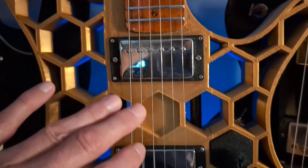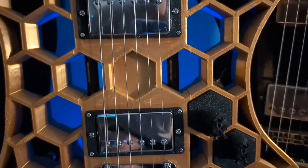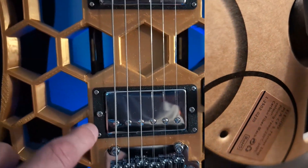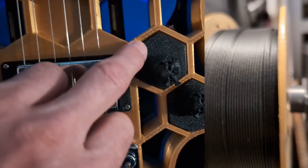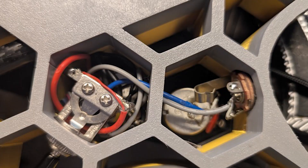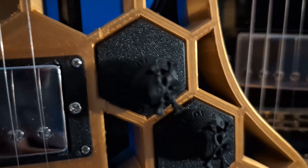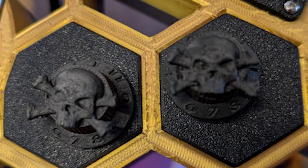The pickups are from Music Lily — the chrome-covered version of their Alnico 5 humbuckers. There is a carbon fiber printed surround on each of these. It's PLACF, as they call it, from Elegoo. All the black is PLACF. This is just a cover; there are electronics under both of these — wiring and switches under both covers. There are similar covers on the back. These knobs have little skulls and crossbones on them, and they are also that PLACF.